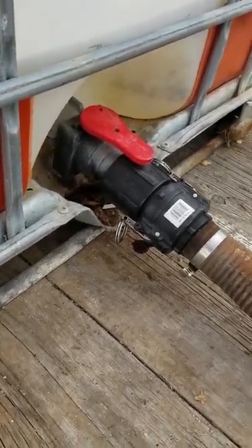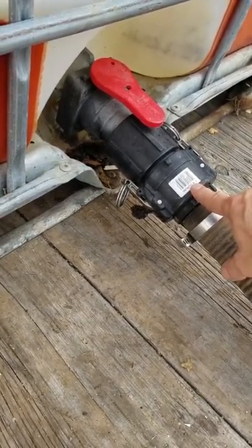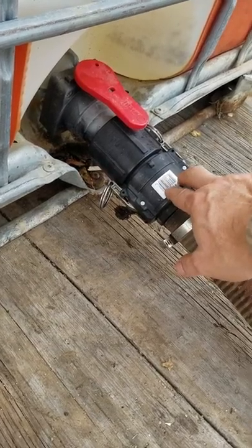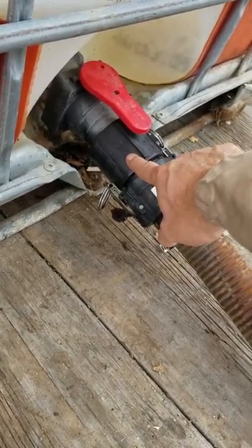What we have here — I had some of this stuff laying around, that's why I used it — is a cam lock coupling. You want to use a cam lock coupling, whether it's two inch or you drop it down to an inch or inch and a half. This is a two inch coupler.